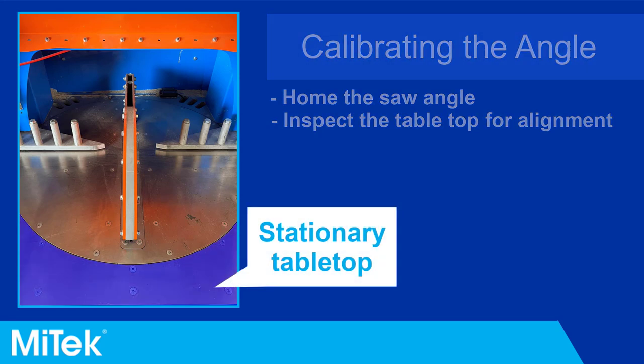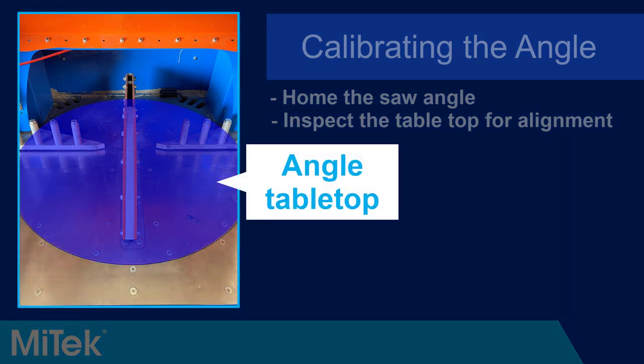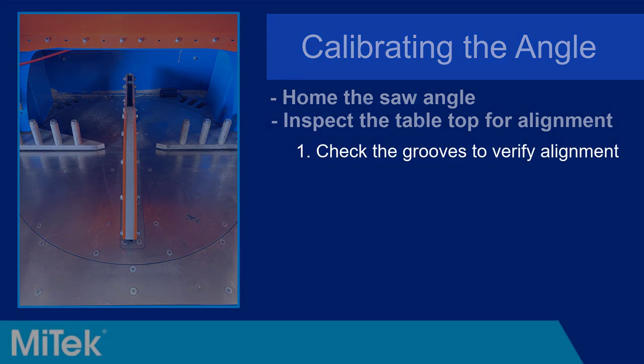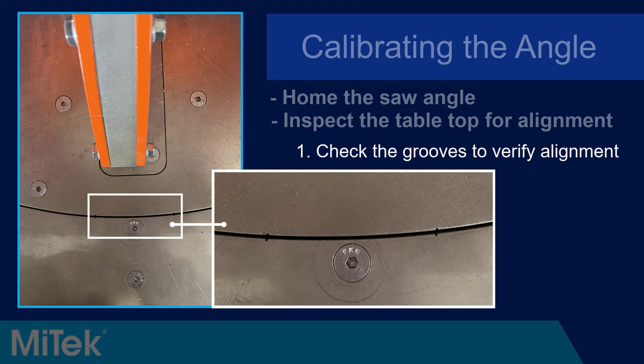The stationary tabletop is stationary and the angled tabletop is the part of the table that rotates. There are two groove sets on the stationary tabletop and the angled tabletop. When the saw is homed in the correct position, these two sets of grooves are aligned, as seen in this graphic. Sometimes the grooves may not align exactly due to wear and tear in different saw configurations, but they should be within a few millimeters. If they are misaligned and the saw is making inaccurate cuts, calibrating the saw angle may help.